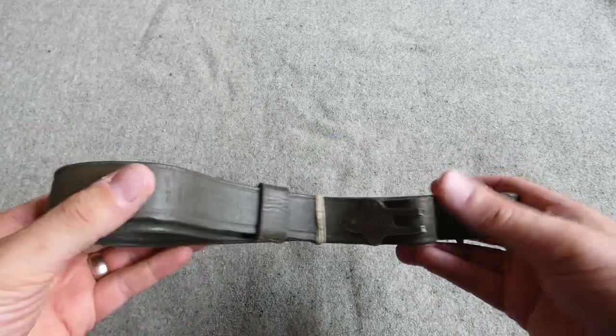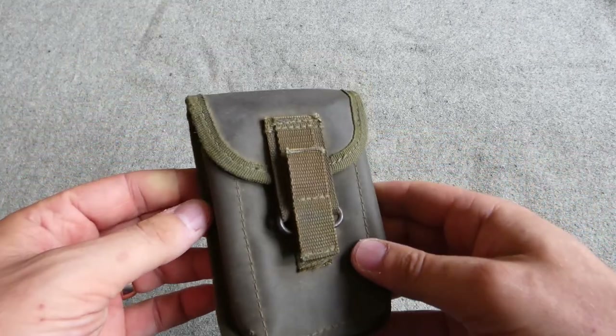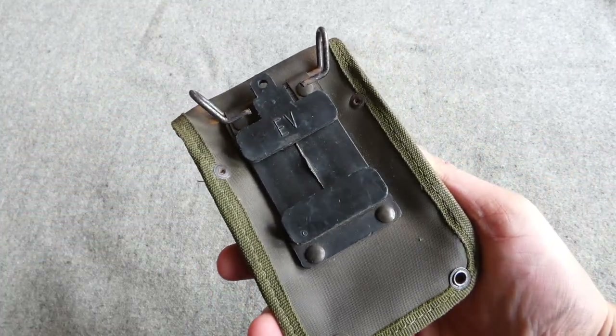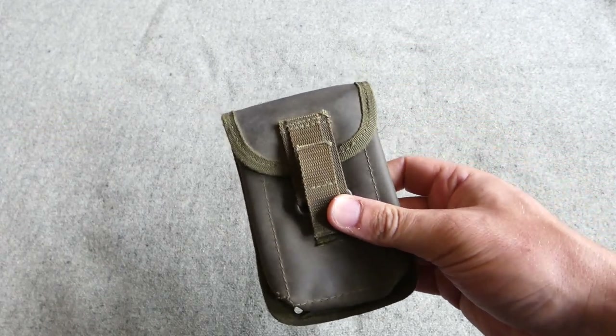We also have a rifle sling, which is basically a US-pattern sling made in green leather as you can see. And then we have a Tempex pistol ammunition pouch — this will be for Browning magazines. The newer nylon equipment.